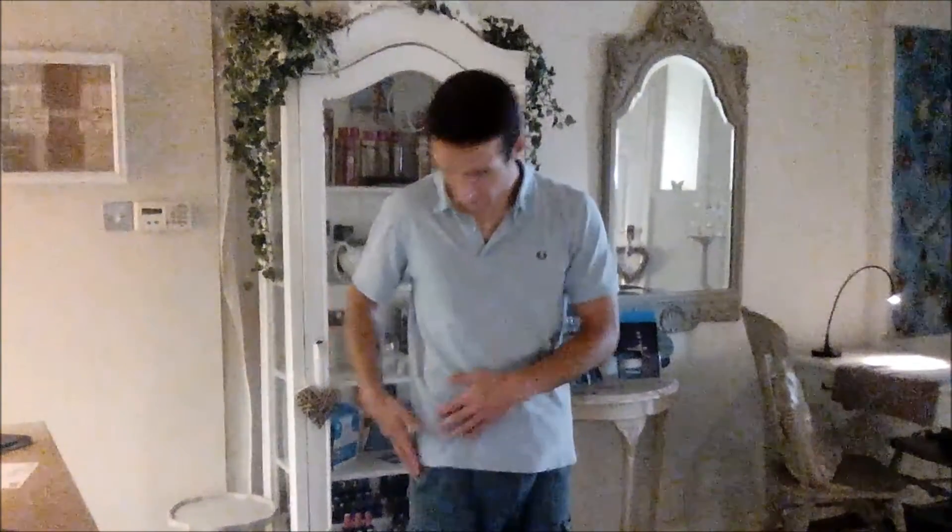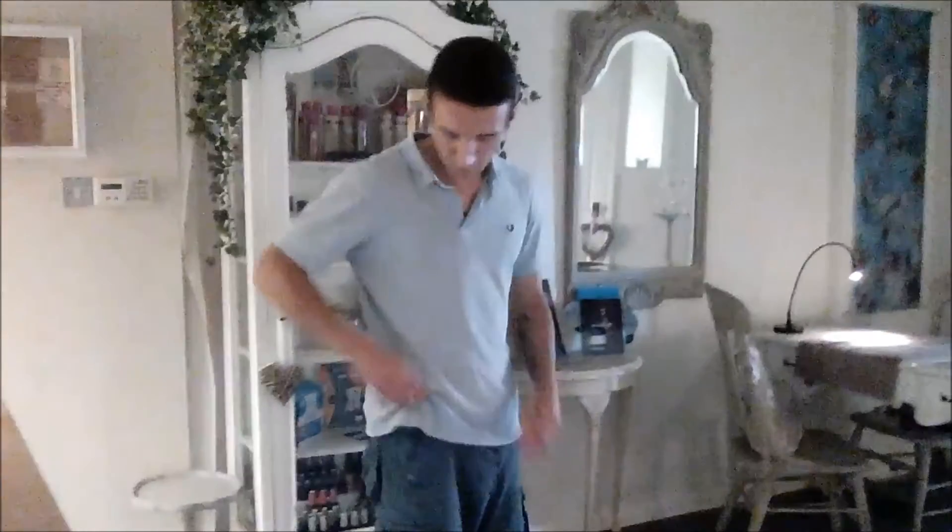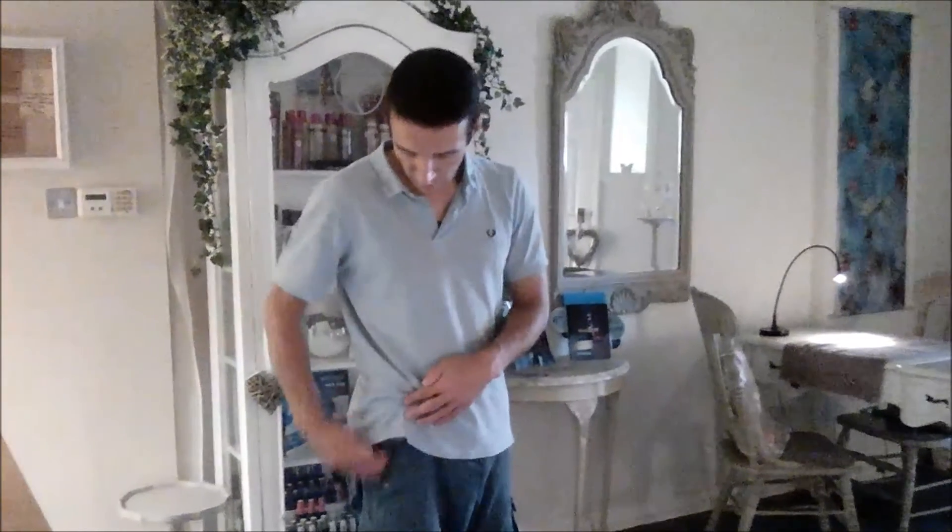This next stretch is for the TFL. We're looking to feel the stretch just below the bony protuberance on the front of your pelvis, coming down like so.